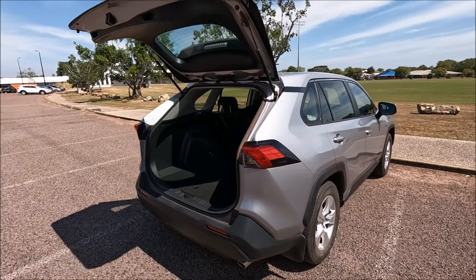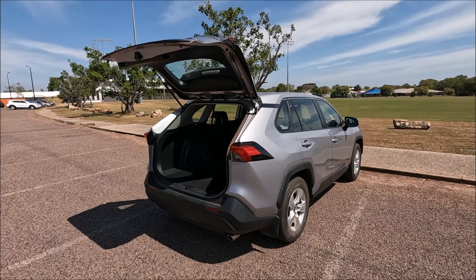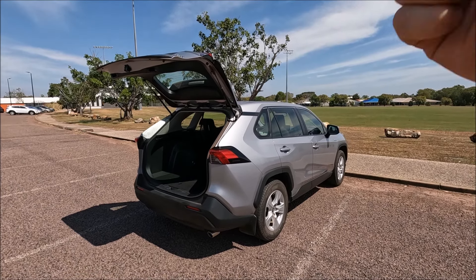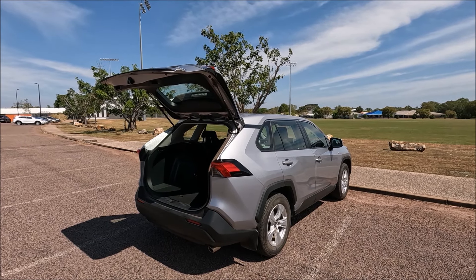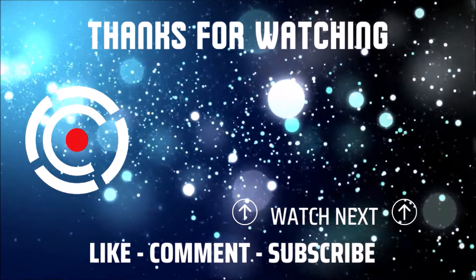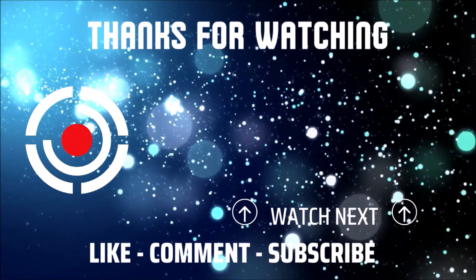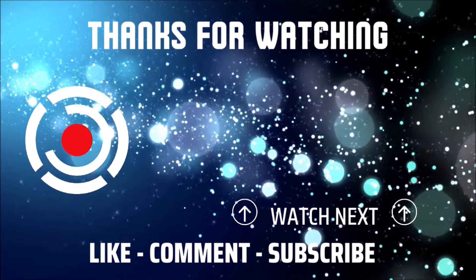And there we go — that's how to manually open the boot on a 2021 Toyota RAV4. If you found that video helpful, please give me a thumbs up, leave me a comment down below, check out some of my other videos, subscribe to my channel, and we'll see you next time.